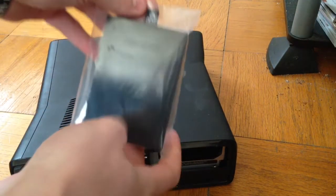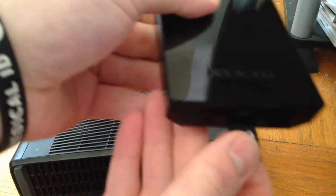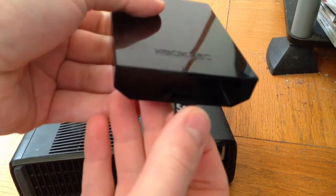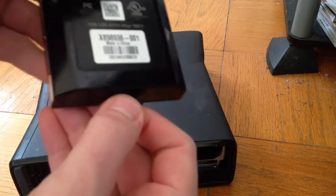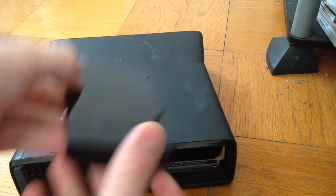Here's the new hard drive. You can see the little tab that indicates how much storage it has — that tab goes on the outside.